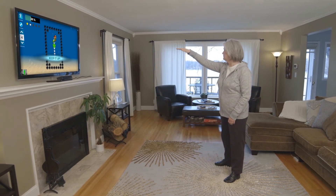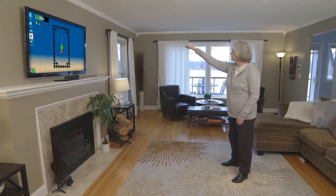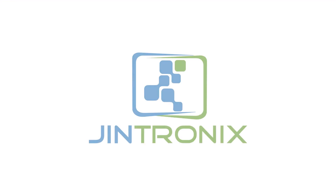Gintronics is the first FDA-approved device of its kind. And for my patients, it's easy, convenient, and effective. So, why not do more of your rehab at home, stay healthier, and have more fun all at the same time? Why not do Gintronics?